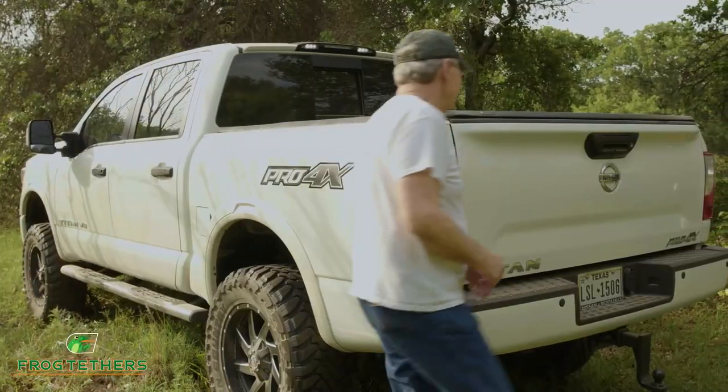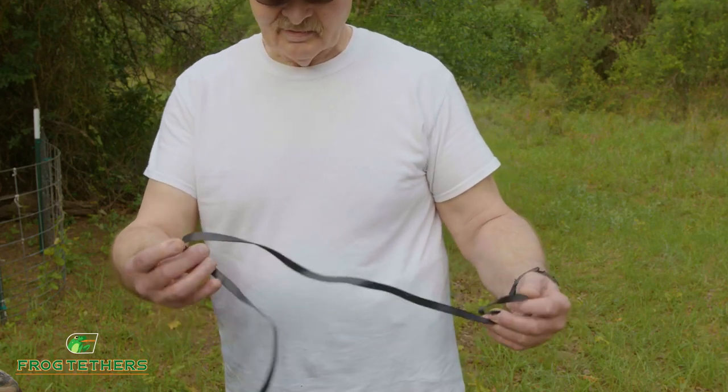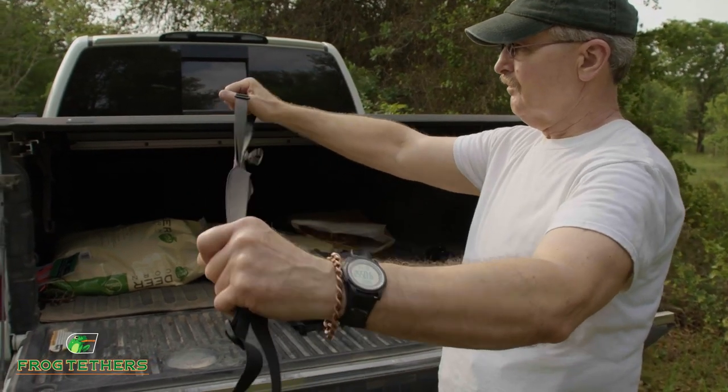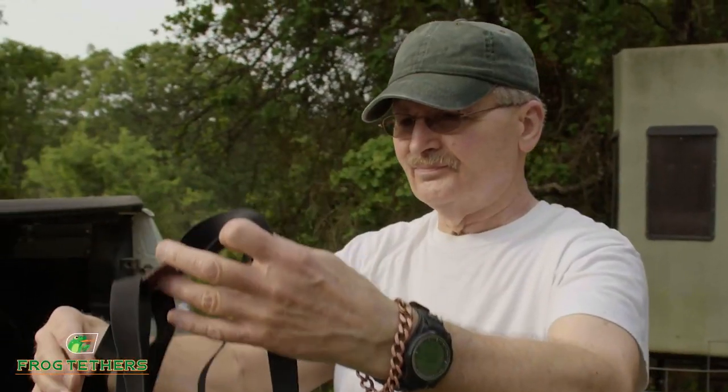If you're like most hunters, you likely threw out the cheap lanyard that came with your binoculars and bought a brand new harness, only to find it a hassle to take on and off. Maybe you have a bigger harness that's too bulky, gets in the way, or becomes tangled and hard to easily adjust.